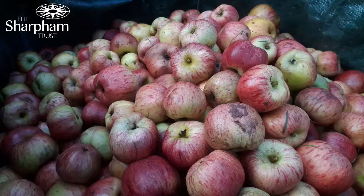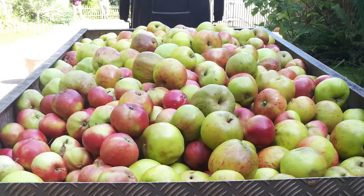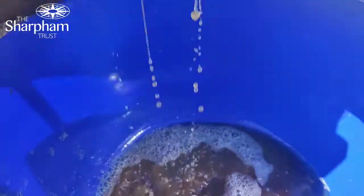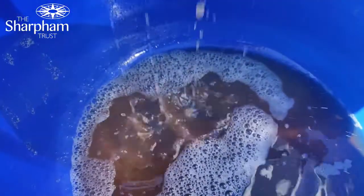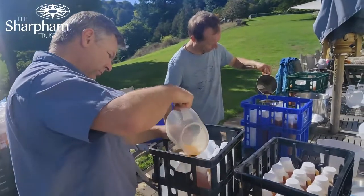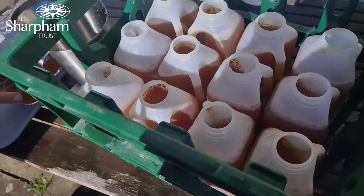We've done apples and apples and apples. There's been a lot of apples. We've got five dumpy bags full of apples. Today they've been washed and scratted and pressed — washed in a bin and put through a scratter.